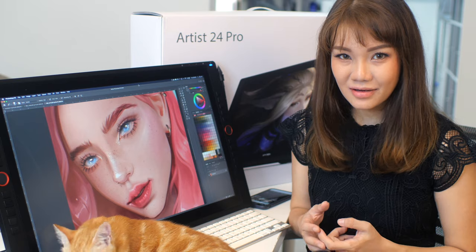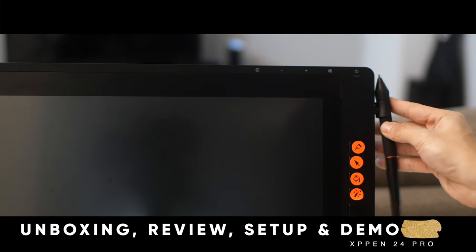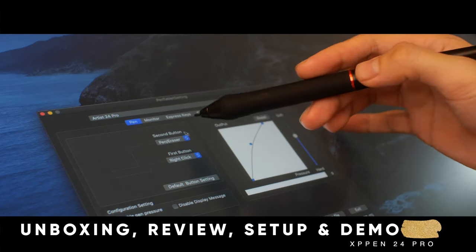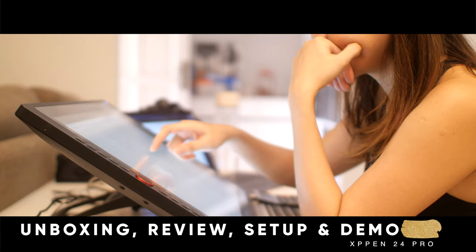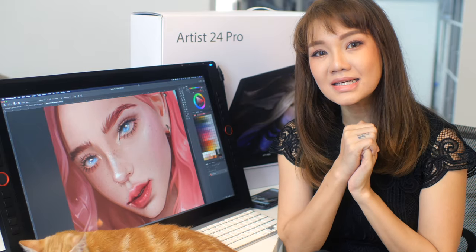In this video, we're going to be covering the unboxing and reviewing some features, comparing it to the Cintiq 24 Pro, doing an installation, sharing my recommended setup for this unit, and after that doing a demonstration as well. A little bit of history before I get started.